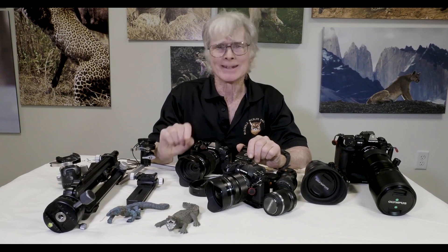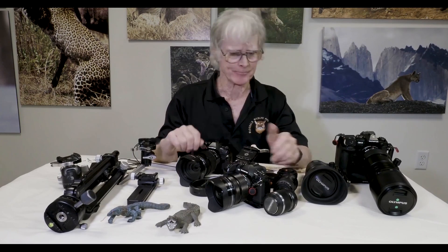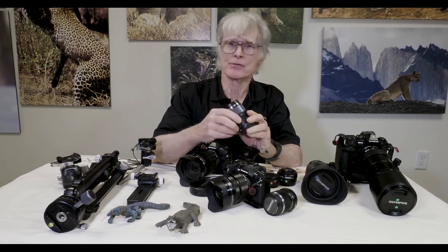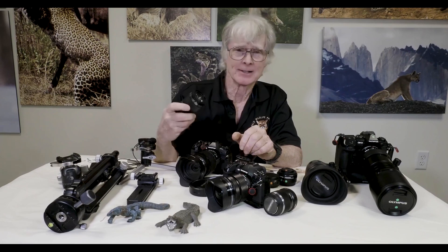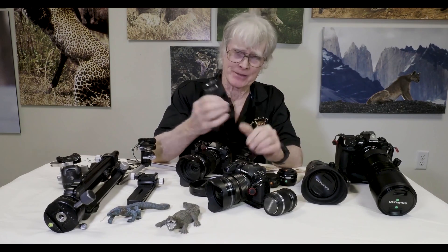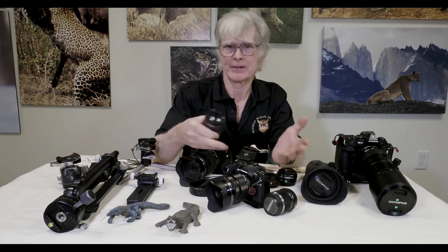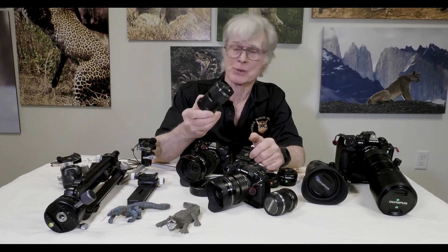Let's talk about what lenses you can use for focus stacking or focus bracketing. For macro, we have the 60 millimeter macro lens — it focuses to one-to-one, it's very small, and it works perfectly for this. With Micro Four Thirds, any lens is basically double its actual focal length in full frame equivalent terms, so the 60 millimeter is like a 120 millimeter macro lens.